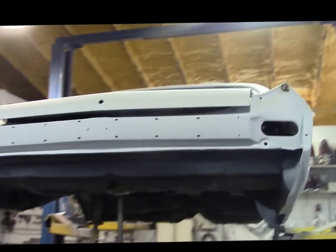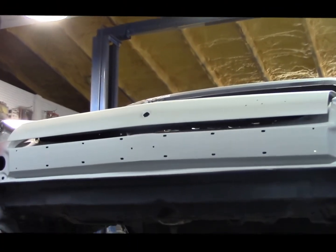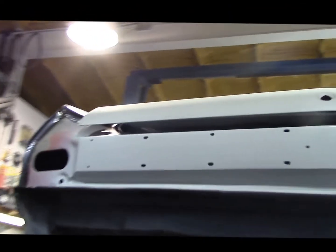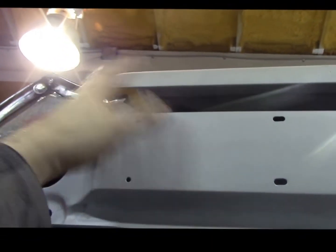Unfortunately I can't lower it down right now. But if you can see, I've got the trunk lid — the deck lid, whatever you prefer to call it — bolted on to make sure that I had the right gap between the quarter panel and the deck lid. I wanted to make sure the gap was even up in there too.